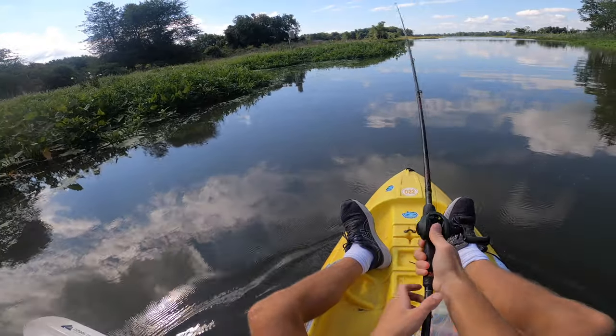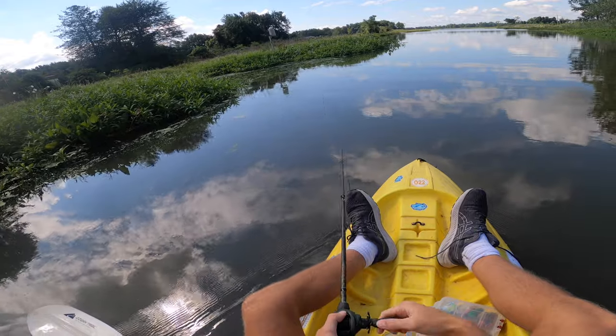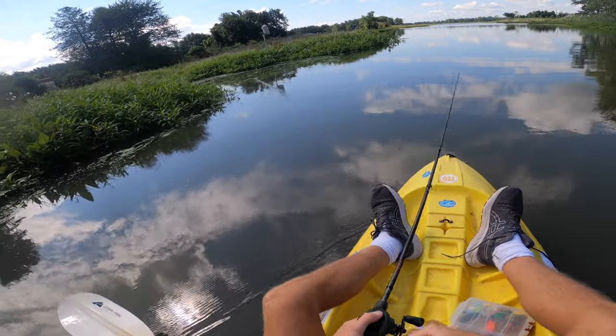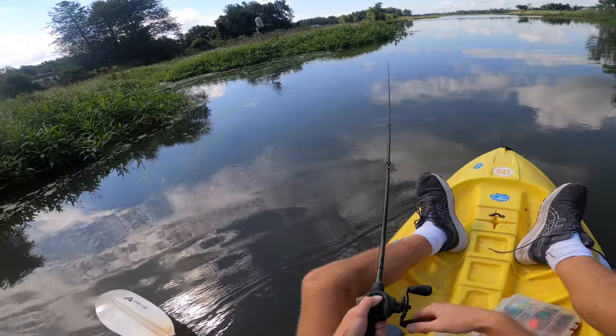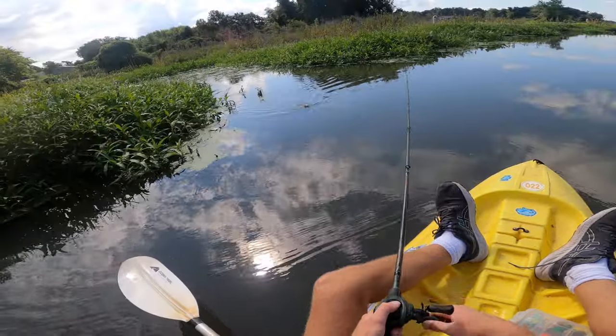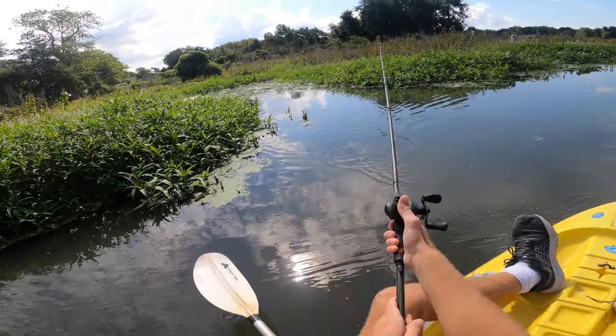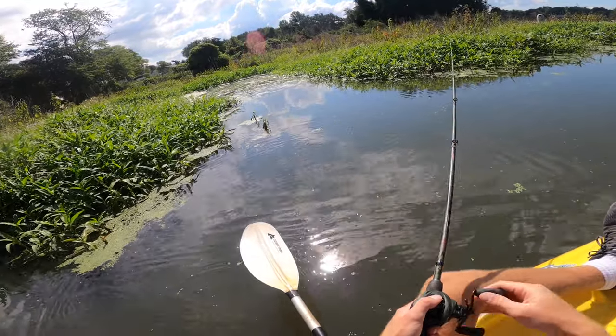Hopefully we don't run into any monster turtles out here today like we did in our last video. I hooked like a 40-pound turtle on a frog — quite the time getting him off. He was right up in one of these little cuts I'm fishing right now, so hopefully he's not home today. I think this is actually the little pocket where he was before — that would be something if I caught him again.